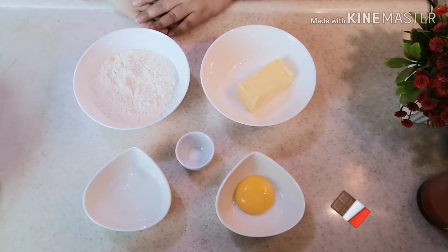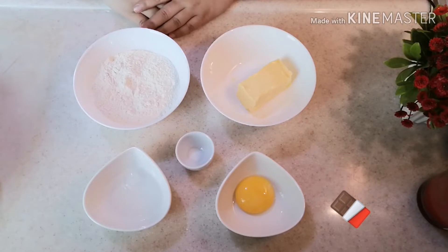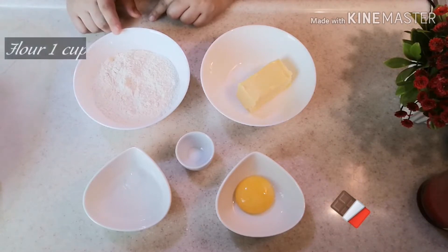Hello everyone, Assalamualaikum. Welcome to my channel. First of all, Eid Mubarak to all my Muslim friends celebrating Eid tomorrow or the day after tomorrow. Today I am sharing the recipe of Nutella Tart for Eid.